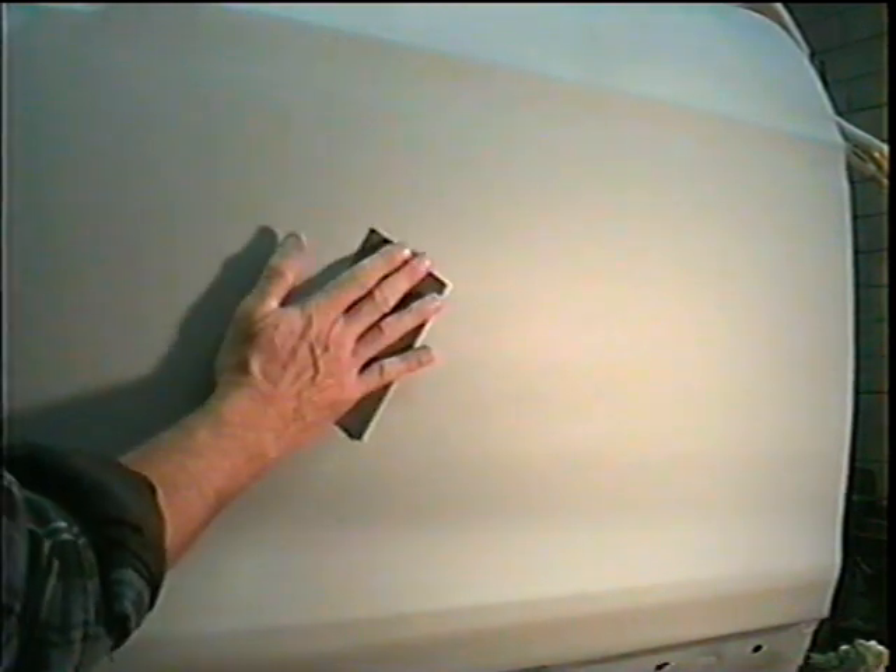We're just going to wet sand like this. I just have a spray bottle with some water and an old t-shirt to wipe it clean.